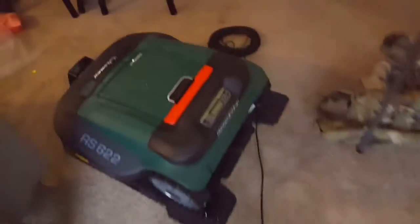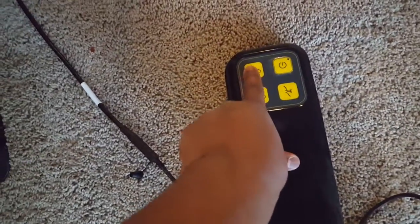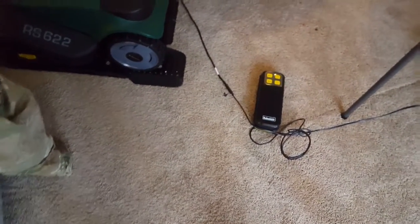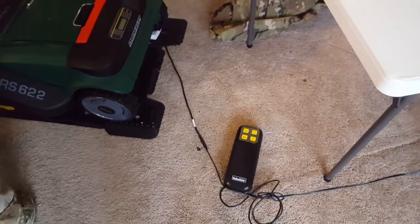I've tried it in all the different plugs. I checked and I can see that it's from Europe — it says EU — so I've tried it in multiple plugs to see if it would work. At one point a green light came on, but I don't know what happened because it's just not working.